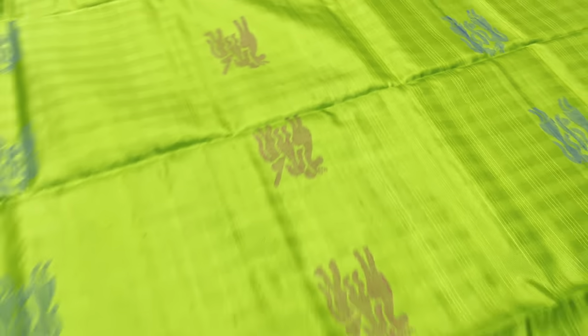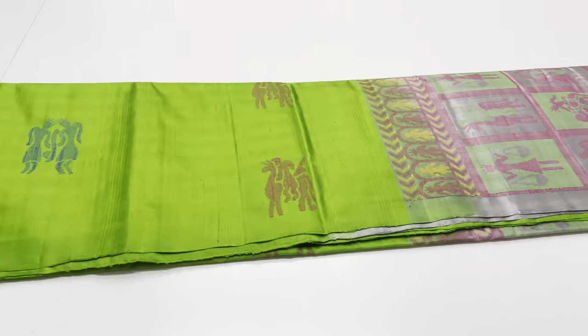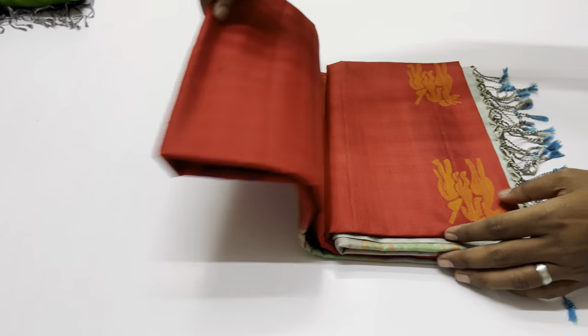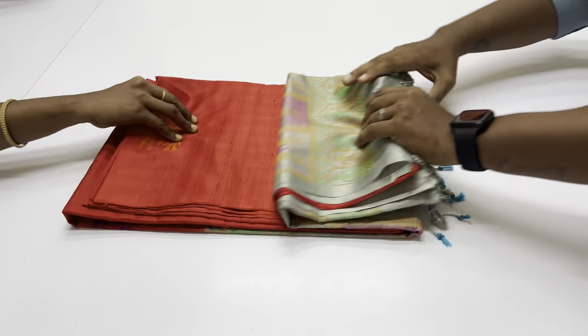If you see a close-up, you will know. For this Saree, we will use 6.2 meters. The width of this Saree is 45.5 inches. The weight of this Saree is about 500 grams. They are very lightweight Sarees. For this Saree, you can add a No Zari Saree.